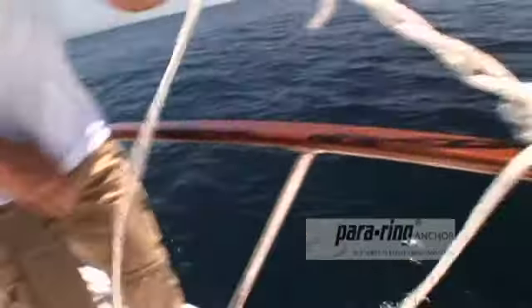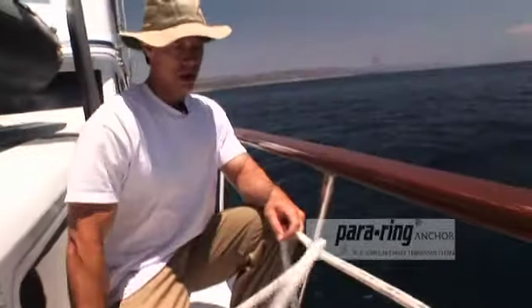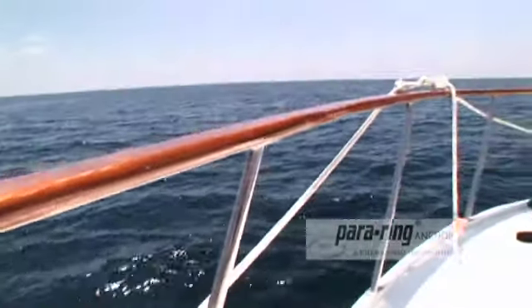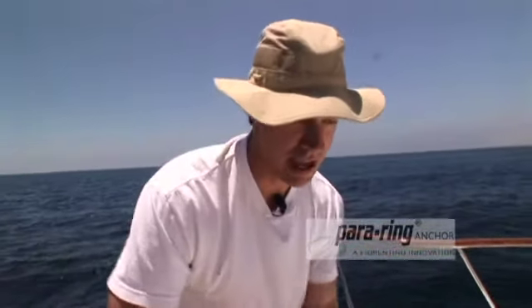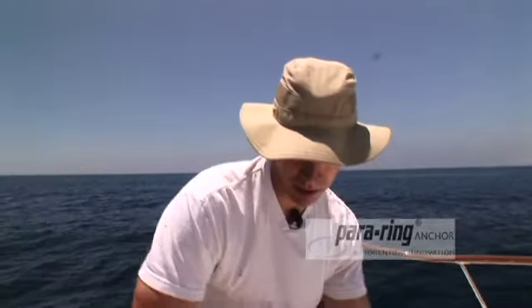Now I've got the bridle portion set up — this is just a dock line, a spare line that I had. The parachute system is pretty flexible when it comes to gear. Make sure the lines are all passed outside the guardrail. Always take your time when you deploy a parachute anchor, whether it's in heavy weather or a sport fishing adventure — that way you avoid mistakes. On the eastern shore, there are a lot of kite fishermen from New York all the way down to Florida, and they deploy parachutes to slow down so they can capture big game fish.